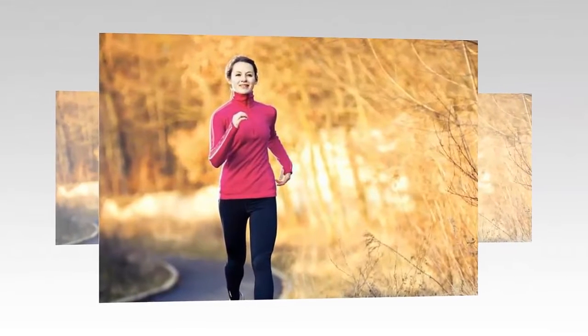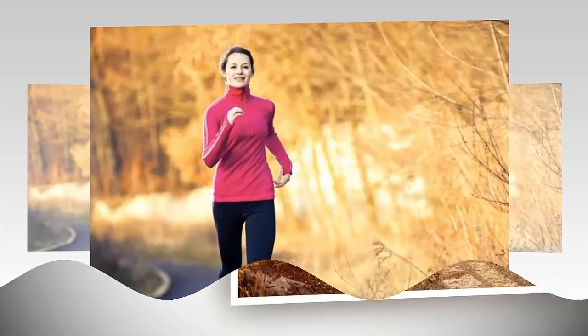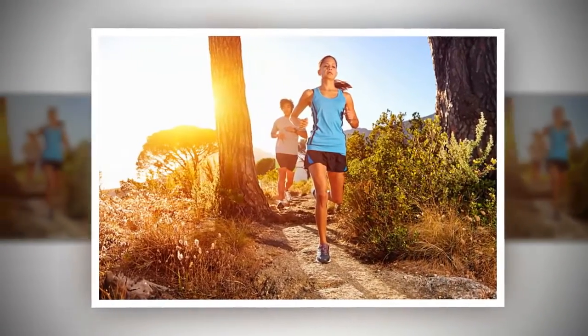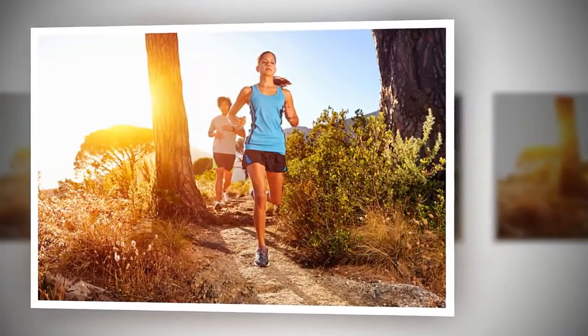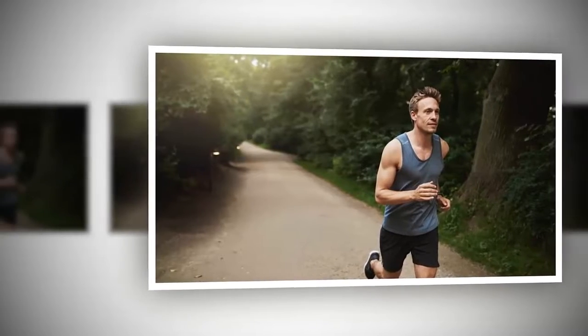If you run with emphasis placed on the ankles, the stress falls on the muscles there and can cause pain in the legs. The correct way to run is to keep your foot and toes pointing straight — do not turn them inward or outward.